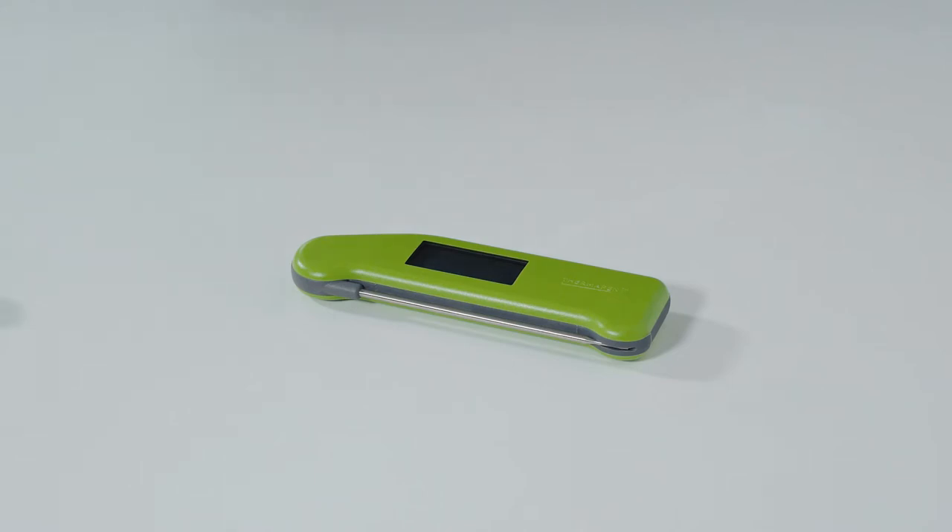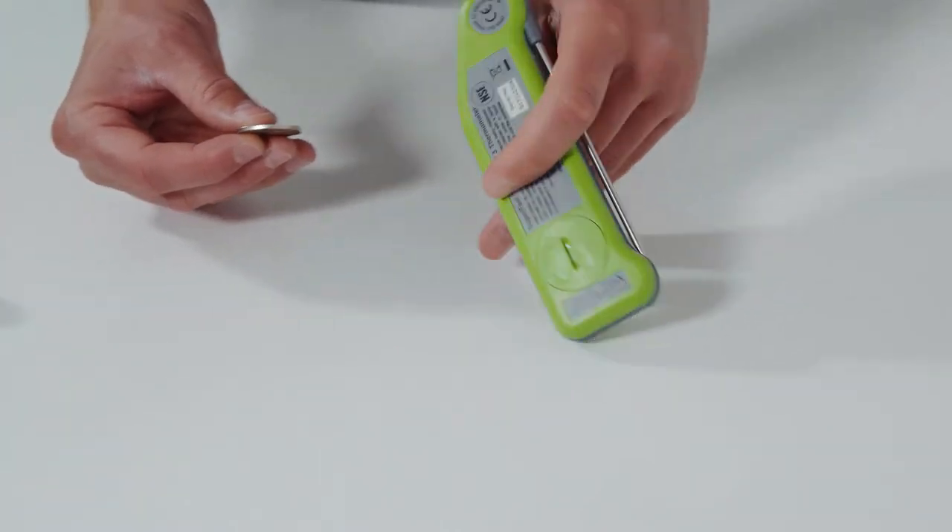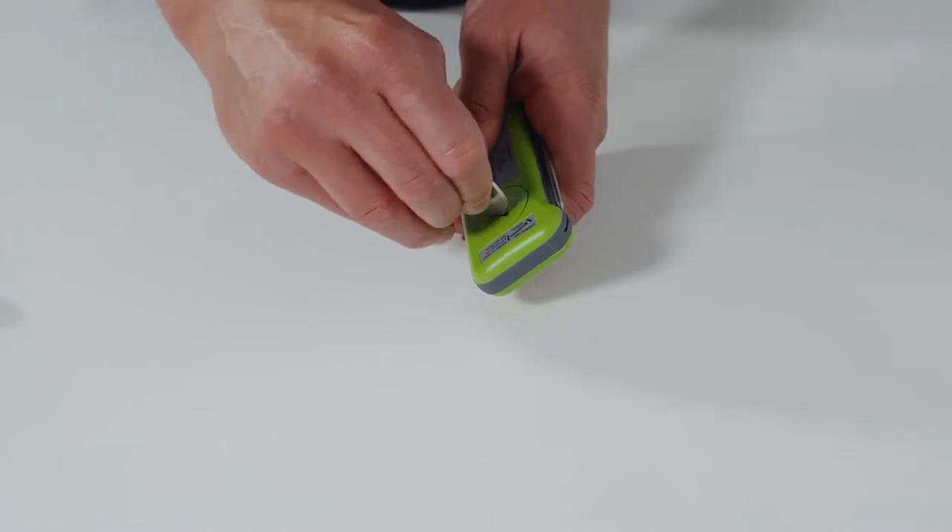In this video we'll be showing you how to change the battery on a Thermopent Classic. To start with, take a coin and open the battery cover like so.